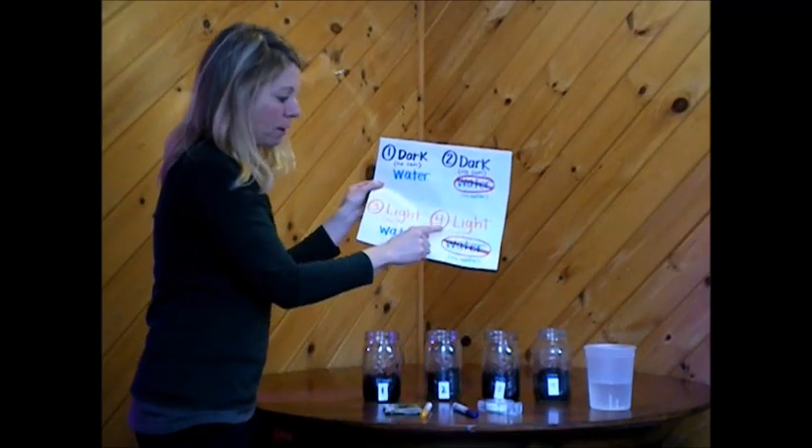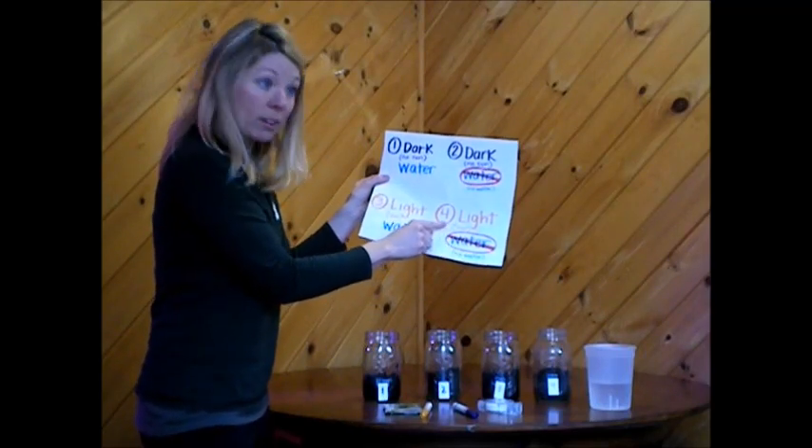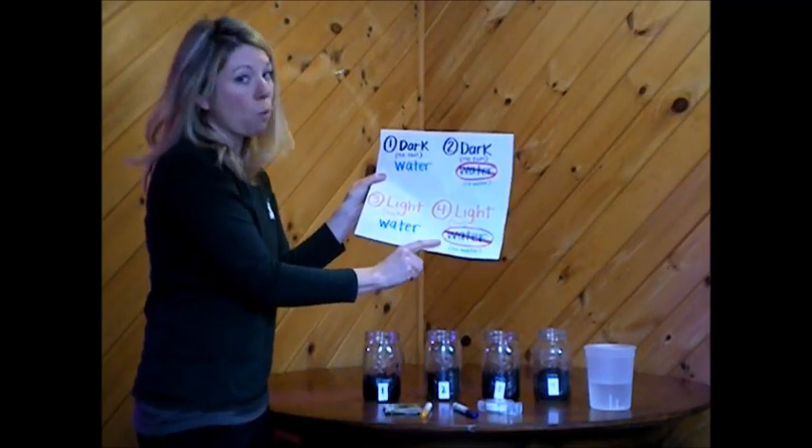And then jar number four — this one will get sun and light, but no water.